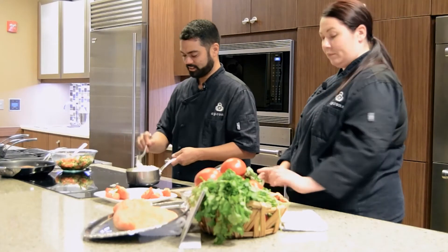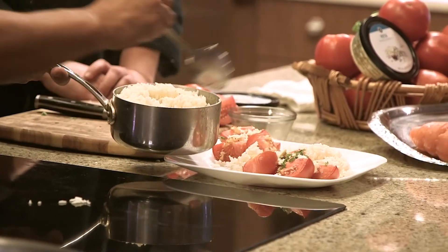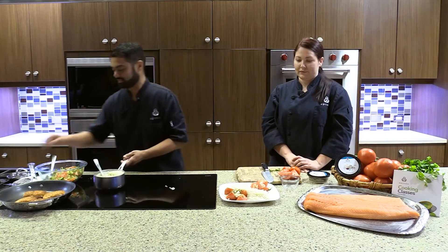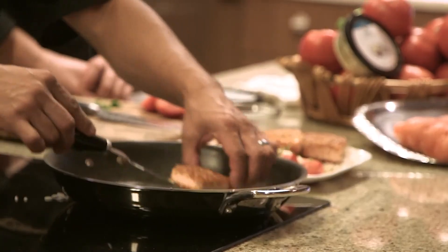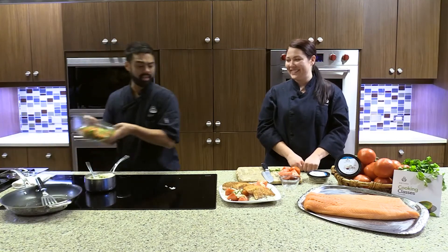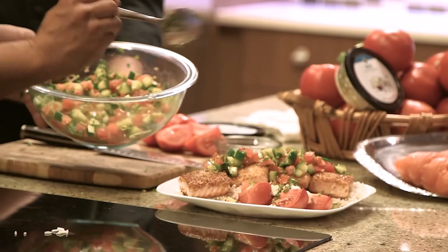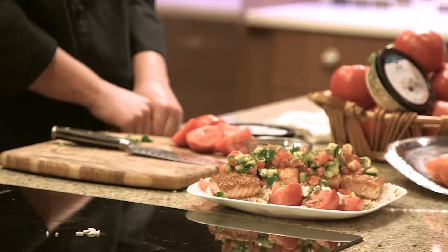Now the basmati rice goes right in the middle of the plate. This makes a nice garnish plate for the family. Place the beautiful flaxseed salmon right over the top of the rice. Then take the cucumber and Hanover tomato salsa that we made earlier and put it over the top — a nice fresh and delicious salsa. It complements everything well, and these Hanover tomatoes are really sweet. This plate looks delicious.